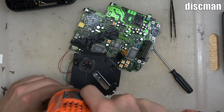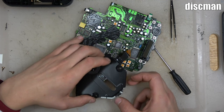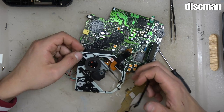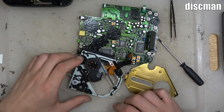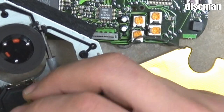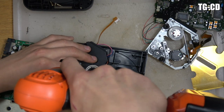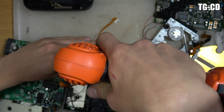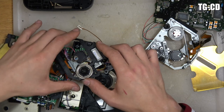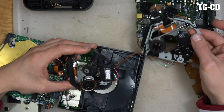Now I'm taking off the screws to remove this top metal plate so we can have full access to the laser. The laser assembly on the Discman is a little bit different than the TurboGrafx, so removing this laser will be slightly different but the principle is the same. There's a ribbon cable you need to remove, and then we're going to bring the TurboGrafx CD to the same point. Just look at the laser — look how similar it is. It's exactly the same; it's everything else that's a little bit different.